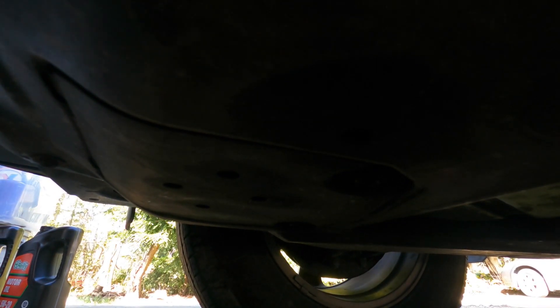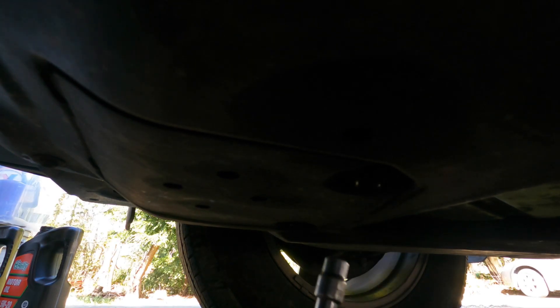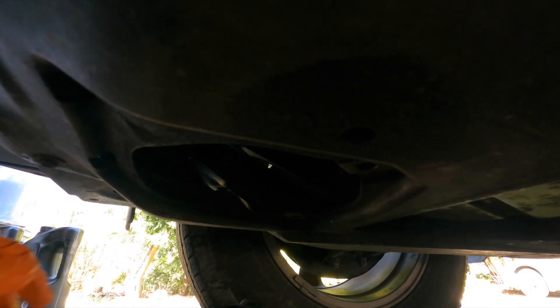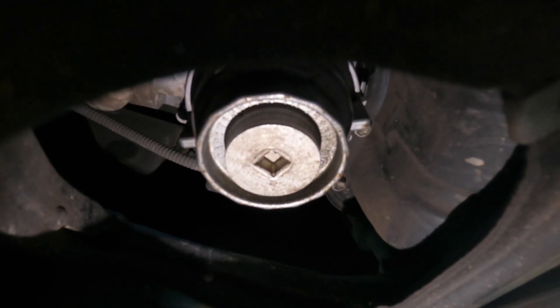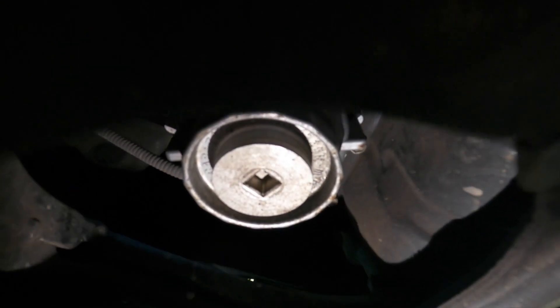There's a little cover with two bolts, and that's how we access the oil filter. Grab your 10 millimeter socket and loosen them up — they're not that tight. Out comes the cover. And right there is our oil filter housing.